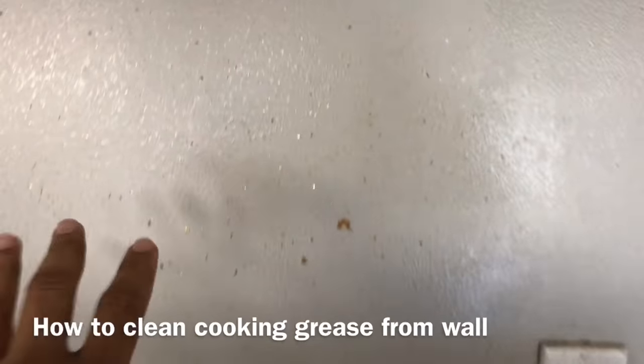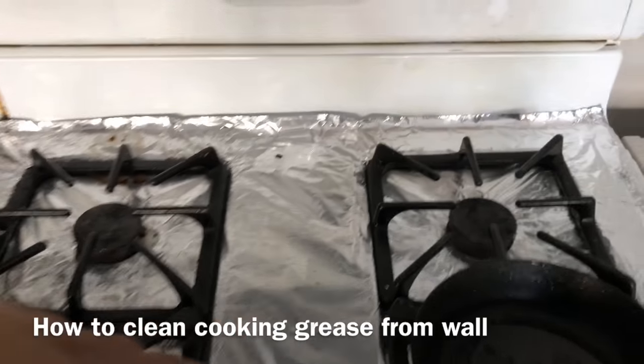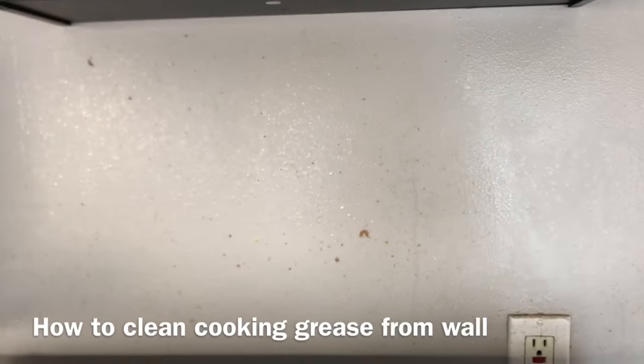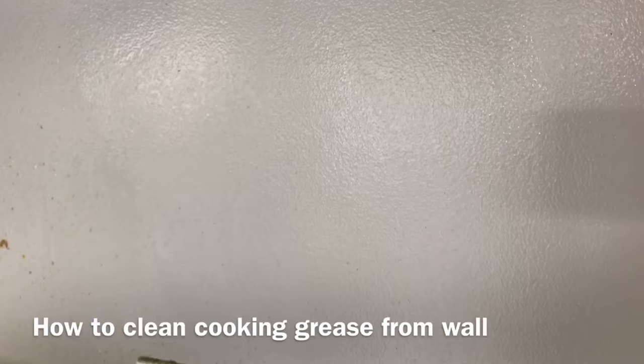Hi guys, today I'll be showing you how to clean grease from cooking off your walls. If you cook a lot, you can see some grease build up on your wall, so I'll show you a trick of how to get this clean. Here's a sample — you can see it's a lot cleaner.